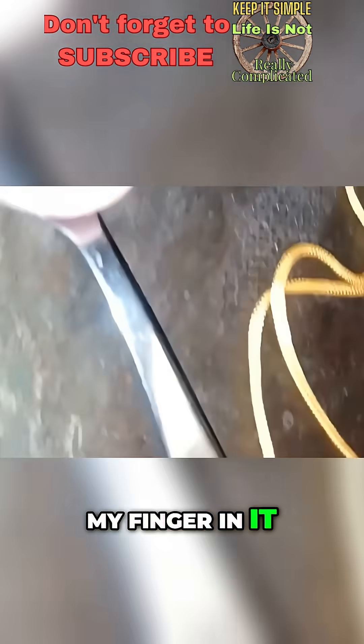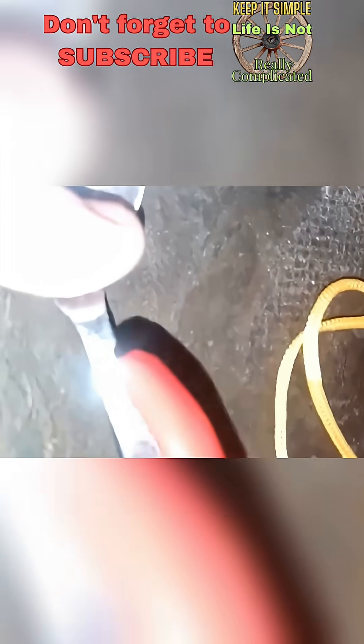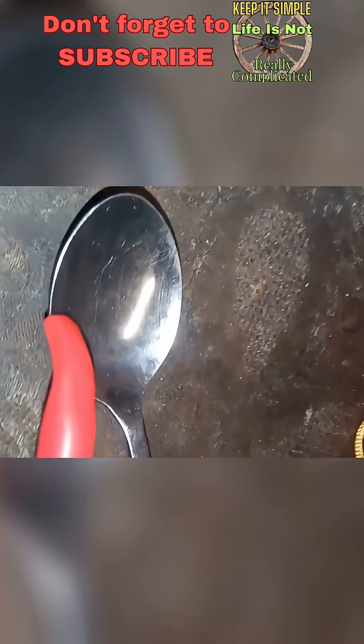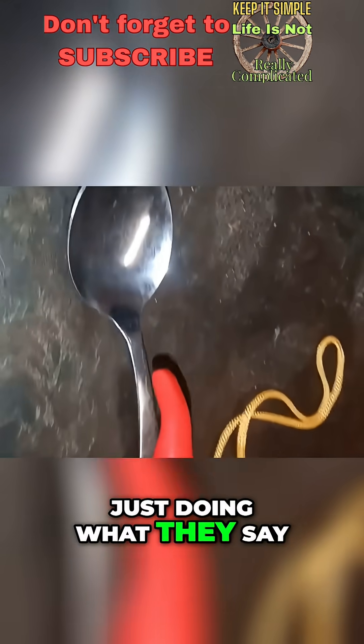So I'll put my finger on it, just keep it still and bring it in. Here we go. I can feel it pulsing, it's doing something. You can't really see anything. I'm just doing what they say.